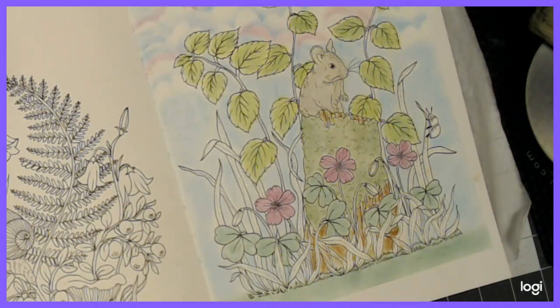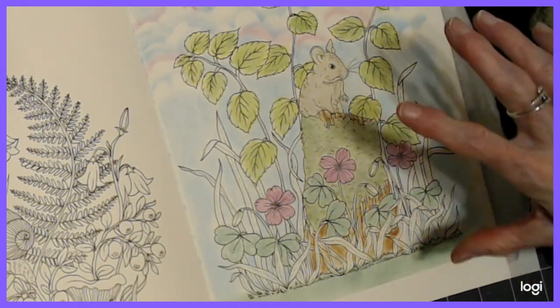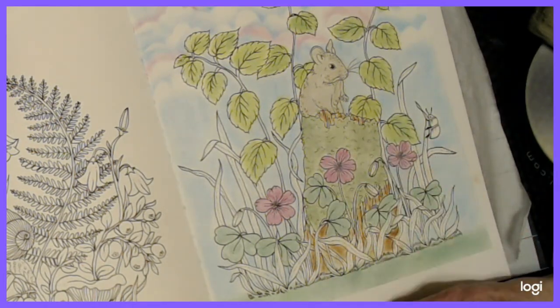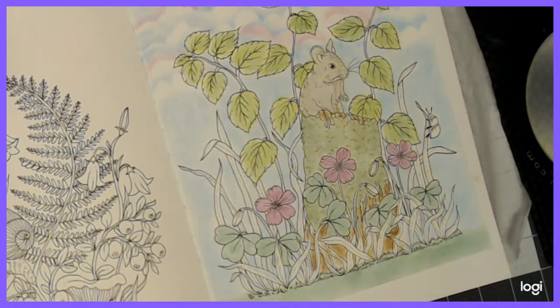I want you to continue this off camera — continue working on it. Our next video, part two, will be shading. I'm going to go off camera and fill in those little bitty spots, erase where I need to, and get ready for part two where we go in and shade. I'm glad you joined me today. I hope you like this book and I hope you will join the buddy color. Until we meet again, happy coloring.